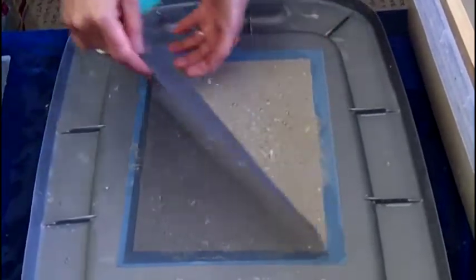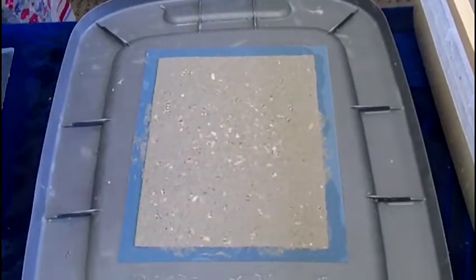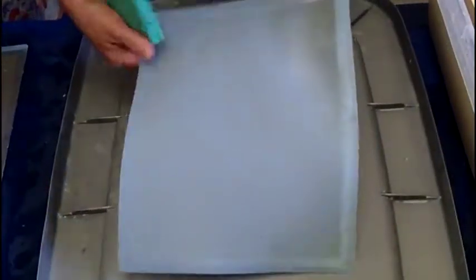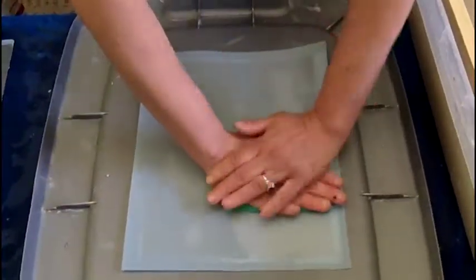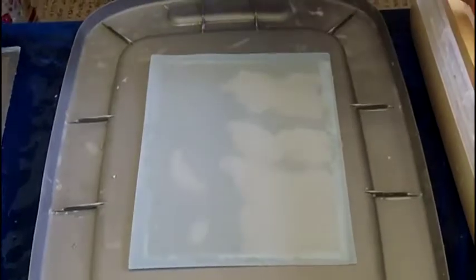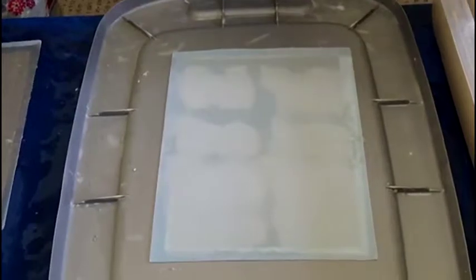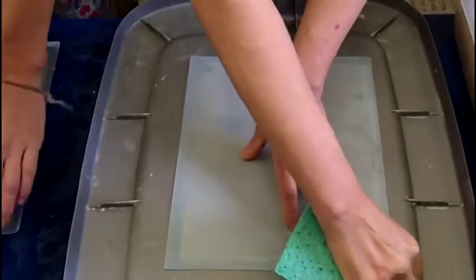I'll take my peel back to the screen. And this is called a couch sheet, which is reusable — it's really absorbent paper. And then you sponge again, and then you peel the screen off.